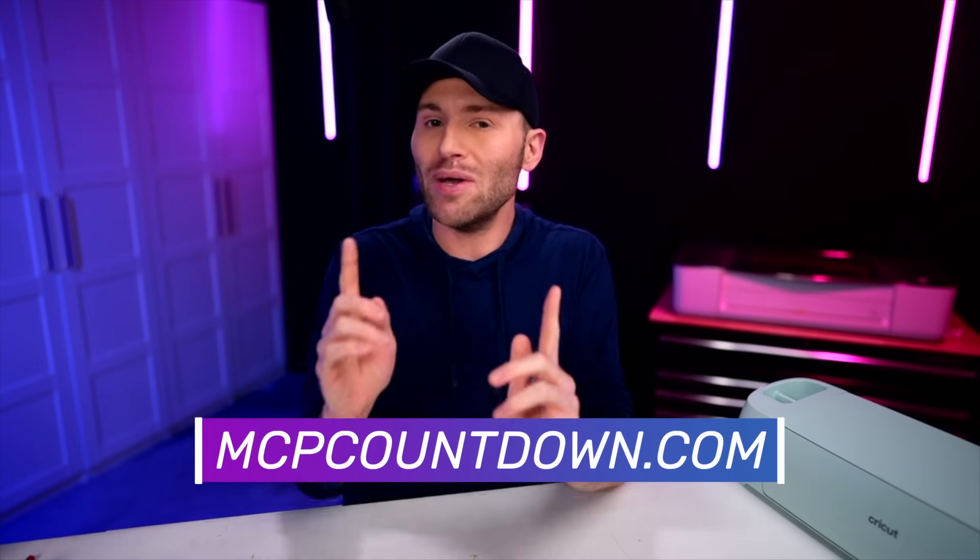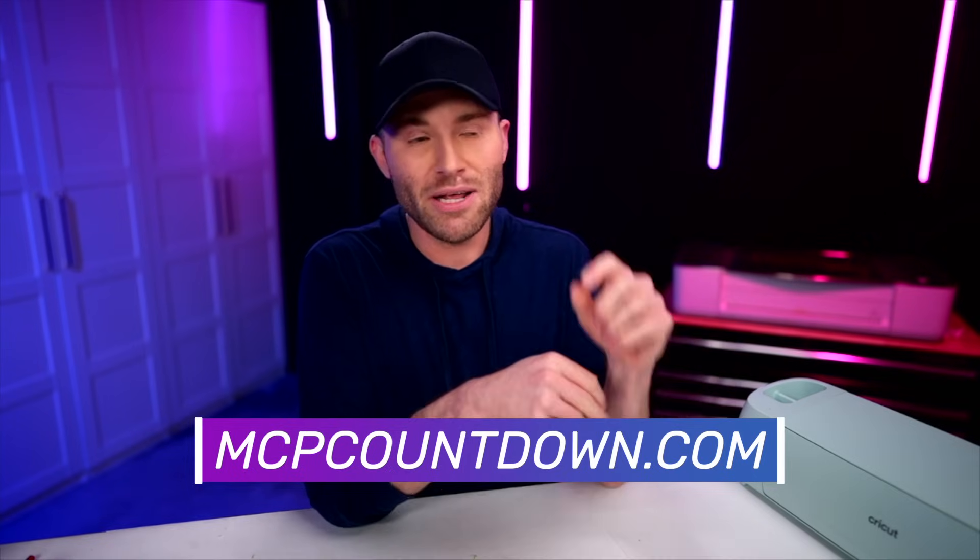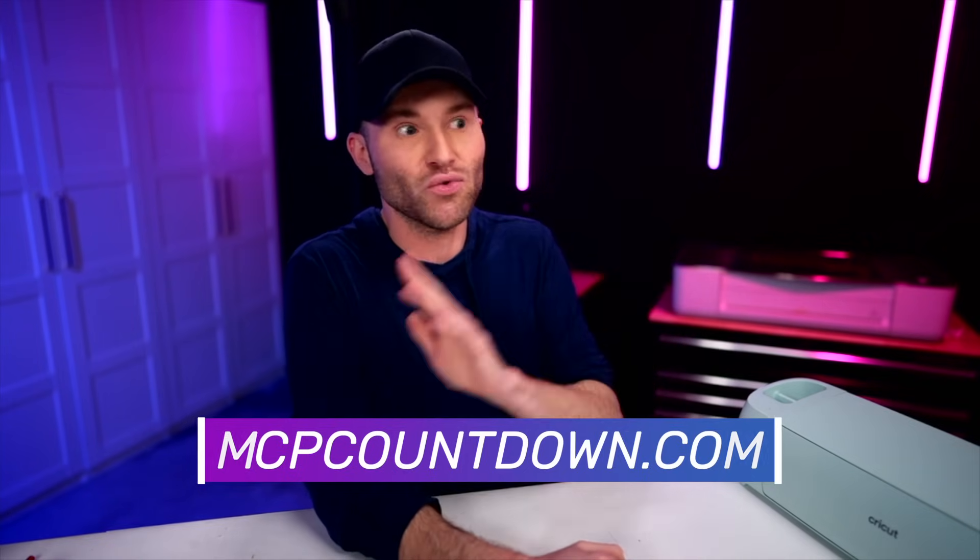Timeout — November 22nd, 2023, something so mind-blowingly huge is happening. It has not yet been announced. It is so freaking crazy — people are going to flip out over this, and there's a very limited quantity. You do not want to miss out on this, especially if you love Christmas and have a Cricut cutting machine. It's a total game changer. If you want to get exclusive first access to find out what this announcement is, head over to mcpcountdown.com — that's completely free. Just put in your information and you'll be among the first people to find out about this crazy, awesome news. There's a very limited quantity, and more details are coming very soon. Again, mcpcountdown.com — the link is also in the description below. It's going to be so good, y'all.